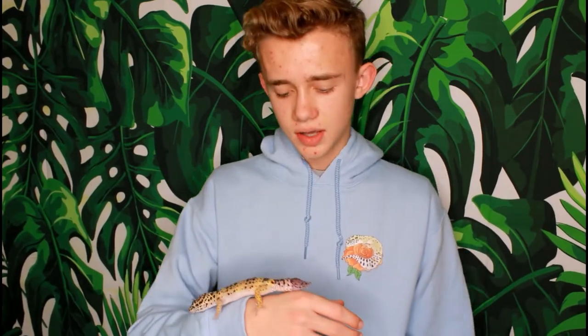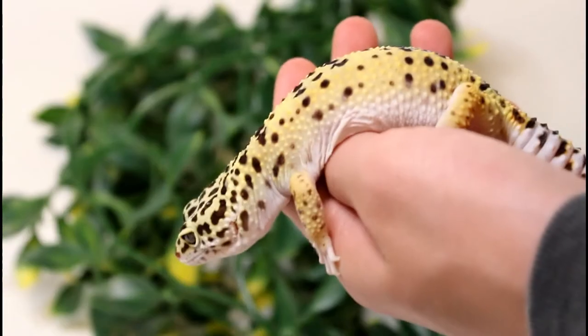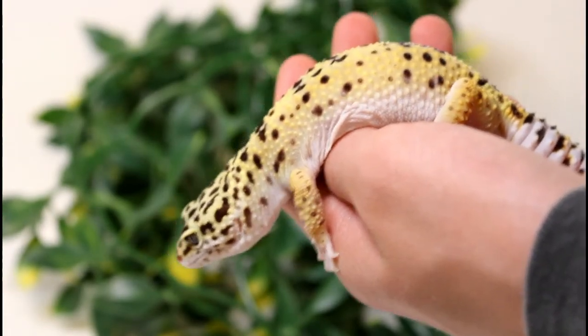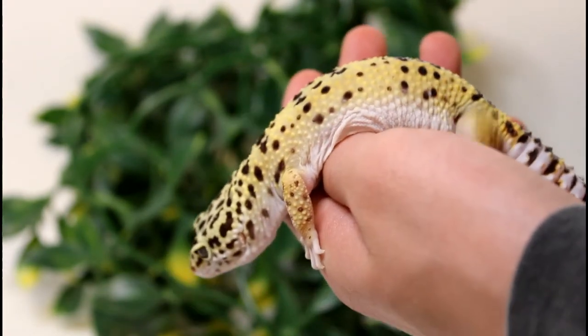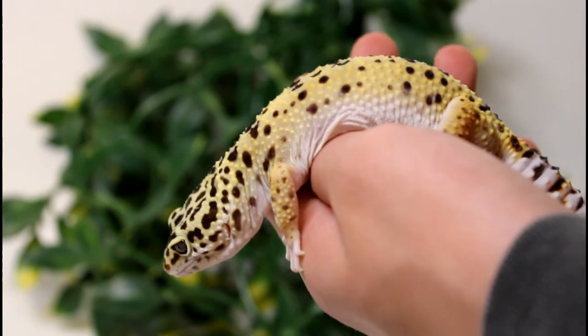Now let's actually get into the video. One thing you need to remember about taming your leopard gecko is that leopard geckos are prey animals. In the wild, they're pretty far down on the food chain — not at the bottom, but certainly not at the top either. So they're going to be kind of scared at first until you've gained their trust, because something your size would probably try to eat them. But eventually you'll get them as tame as Peyton here.